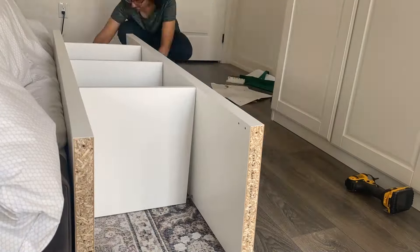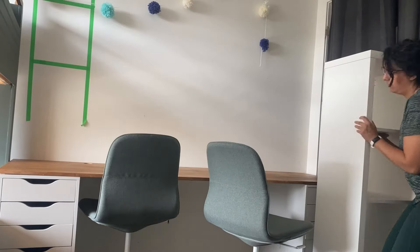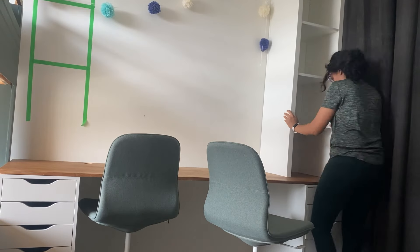The Kallax units are really easy to assemble. I made two of them — one for each side — then brought them to my kids' room and placed them right on top of the desk.